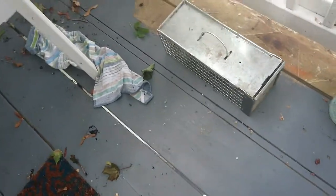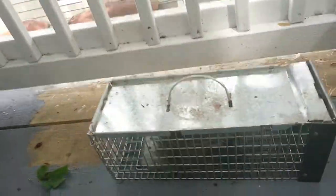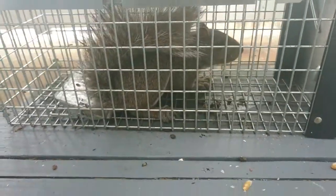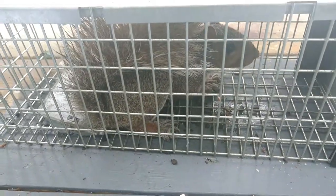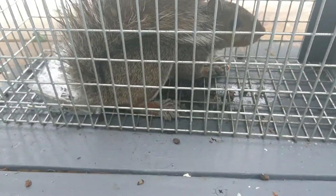It's the following morning and we have ourselves a visitor. Hello, visitor. Where's your paperwork? I'm sorry — we're going to need to deport you. You don't even pay rent.